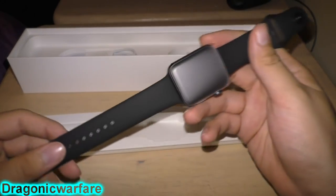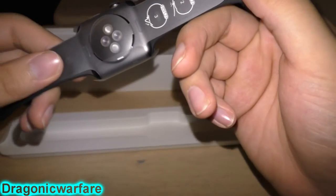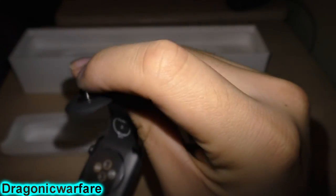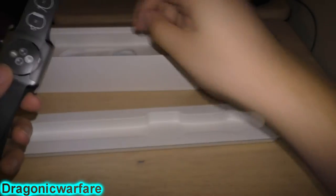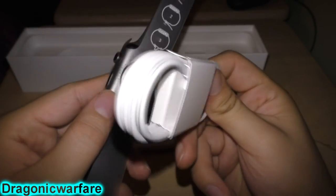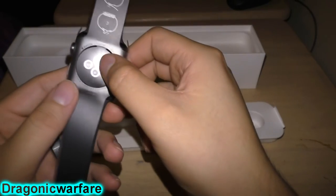Holding one of these actually feels very very nice. It shows you how to clip the band on — this piece that sticks out you just pop into one of these rivets. And back here is where you charge it — this part goes right there, it's magnetic. You can hear it click — it's magnetized so when it sticks it starts charging.